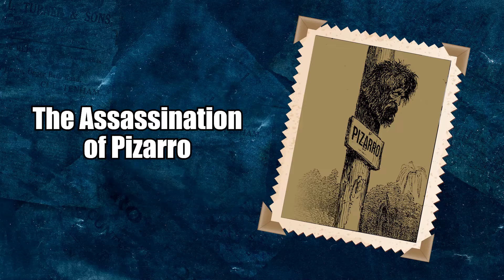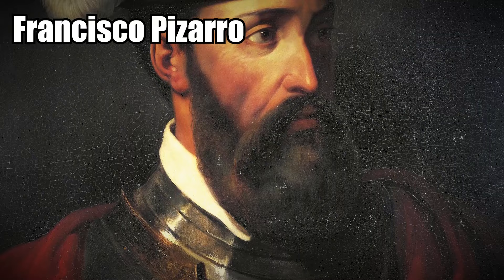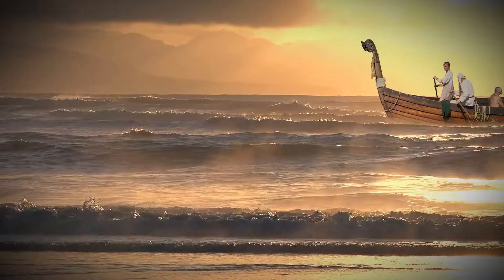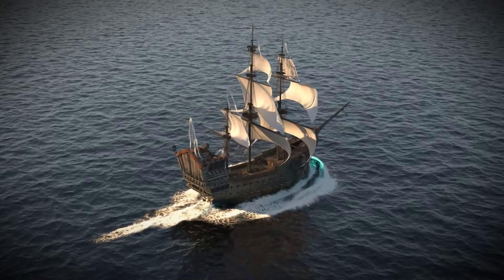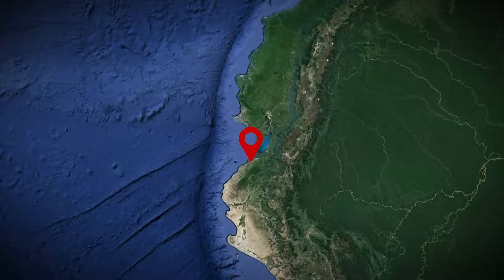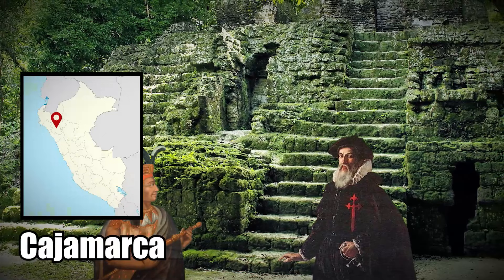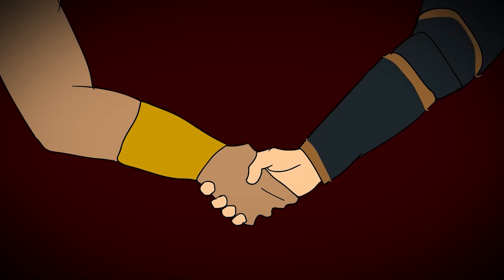Francisco Pizarro was the illegitimate son of a wealthy Spaniard. He was part of the crew who sailed to Colombia in 1510 under the leadership of Alonso de Ojeda. Everyone on board had heard about an impressive wealth hidden somewhere in the land of the Inca. They went on several more voyages, securing their funding from Emperor Charles V, and ultimately landed in Tumbes in 1532. Pizarro marched on the city of Cajamarca and met with Inca Emperor Atahualpa, then convinced him to offer a king's ransom worth of gold.